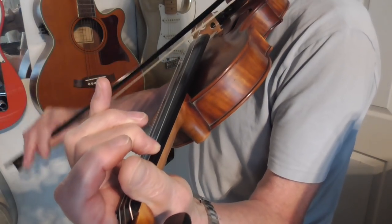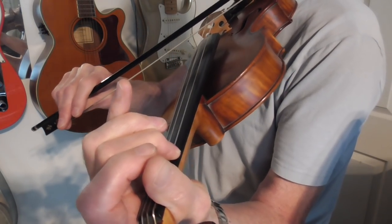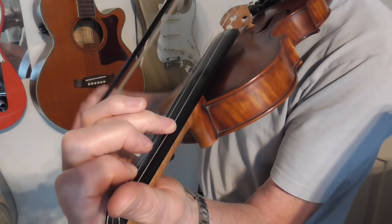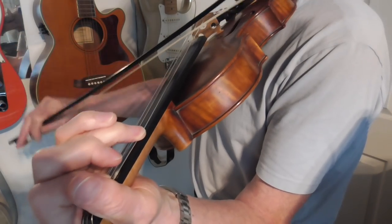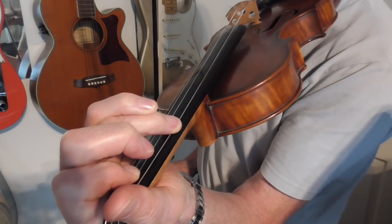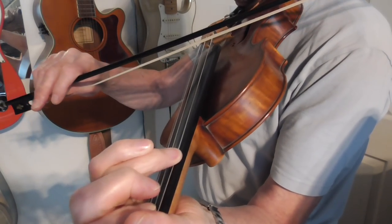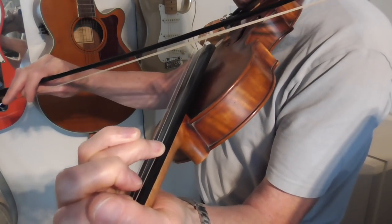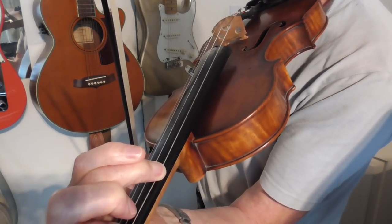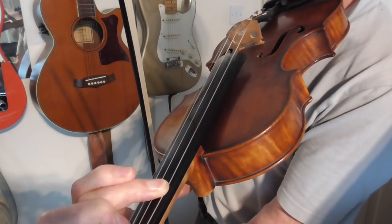You roll your middle finger across onto the second note of the D string. The other note, of course, is the open D. And then you bring down your ring finger onto the third note of the G string, and then you roll your finger over to the third note on the D string.